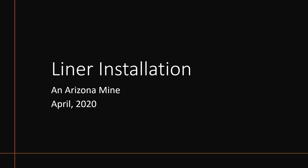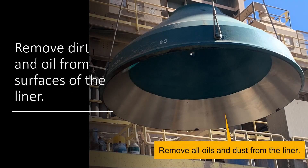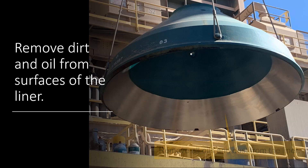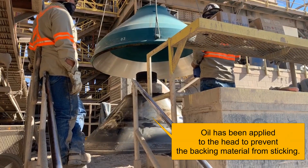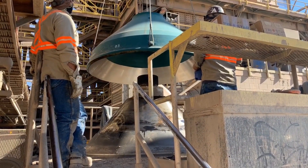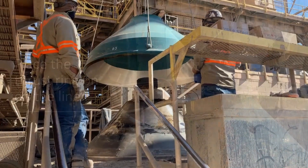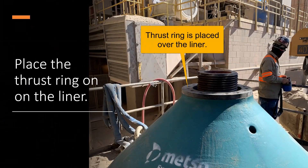We came back on another day to install the liner. Per manufacturer requirement, remove all of the dirt and oil from the mating surfaces on the underside of the liner, and then fly it into place with the crane. After the liner is set in place, put the thrust ring on top of the liner.